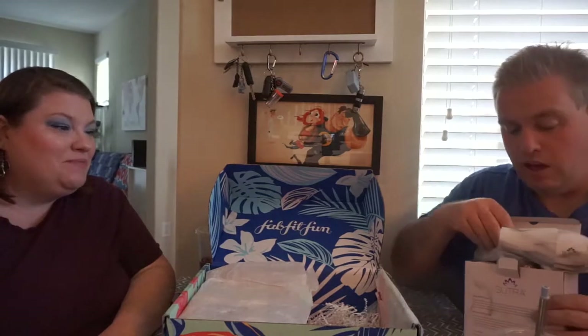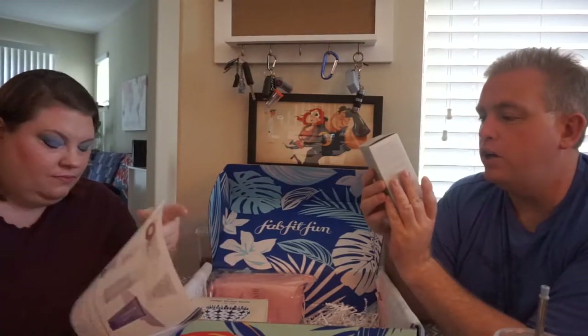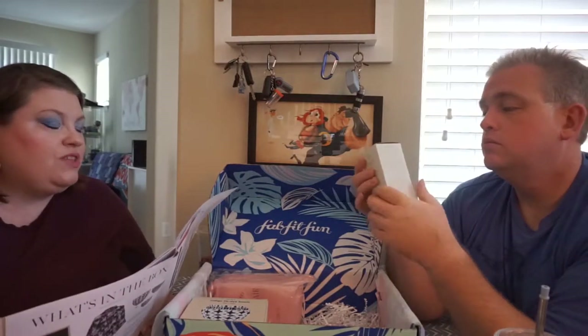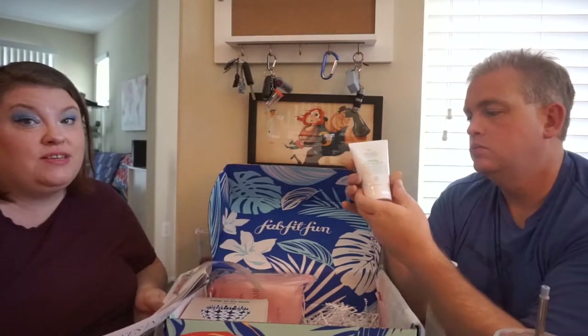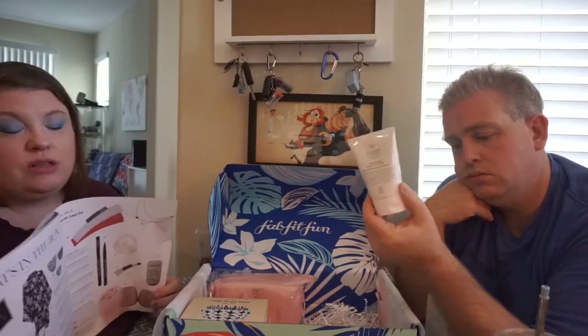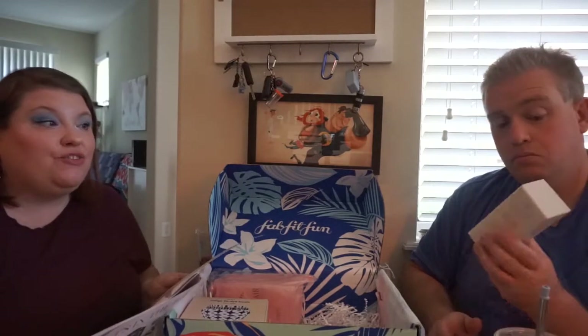This is from Intelligent Nutrients — Plant Stem Cell Science — the Refining Micro Polish. This was one of those items that only select members could customize; otherwise FabFitFun chooses the best option. I did not choose this, so they just sent it to me. It's a micro polish, kind of like another cleanser, so now I've gotten two cleansers for my face — not ideal, but I will use both of them. This one is $57.